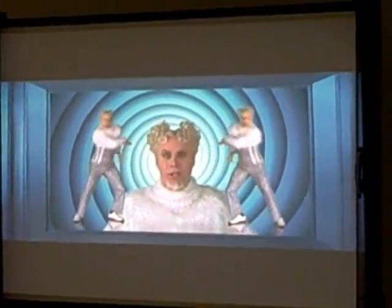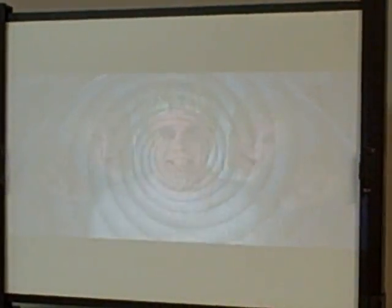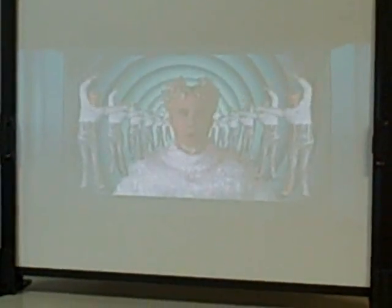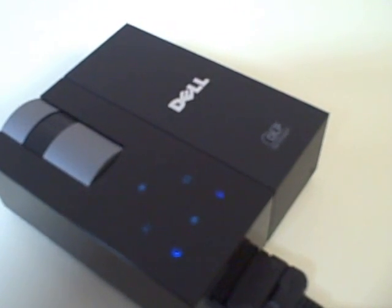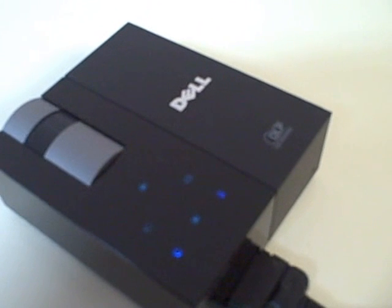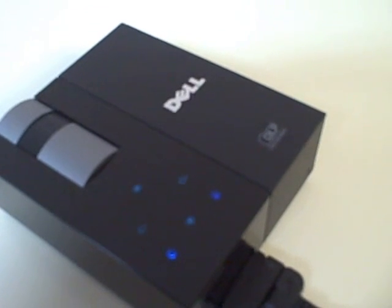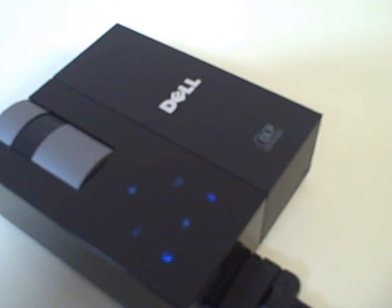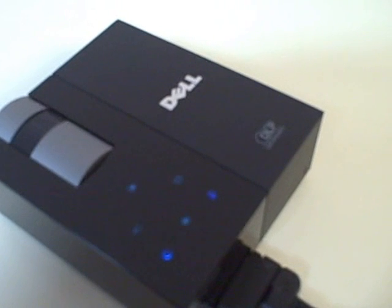I'm going to go ahead and show you how it looks with the lights on. You definitely want to have the lighting controlled. This has been Focus Technology's review of the Dell M109S micro portable projector. You can log on to our website, www.focustechnology.com, or call us at 1-888-686-0551 for more information or to place an order today. Thanks for joining us.